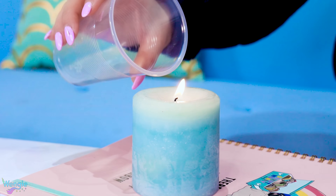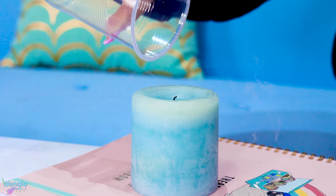Hey Wengie, what's in this cup? Nothing. Nope, it's invisible water. What do you mean? That doesn't exist. Let me show you. Whoa, what? No way, you really had invisible water! How do you make it?